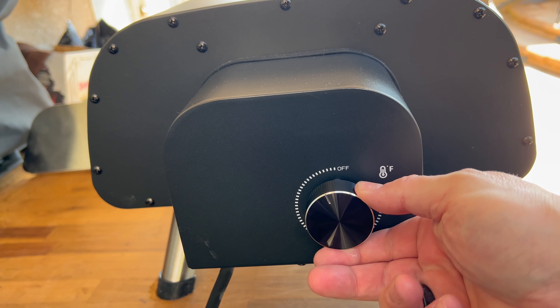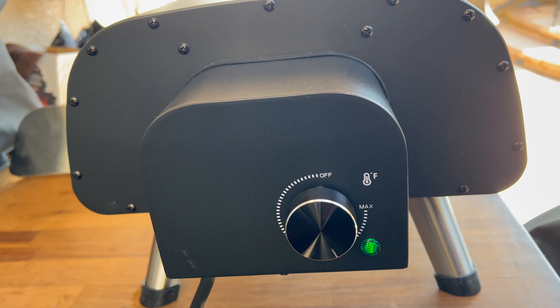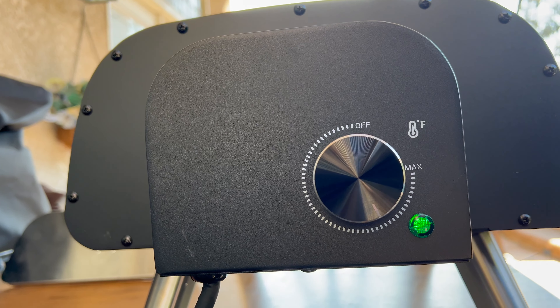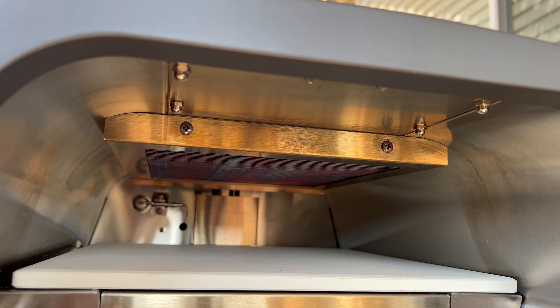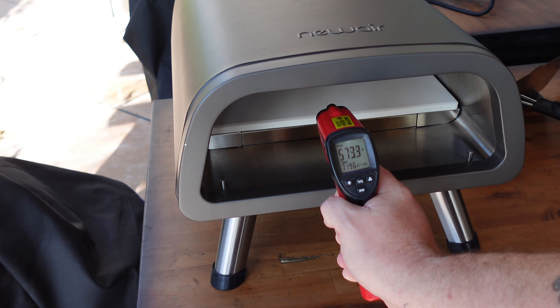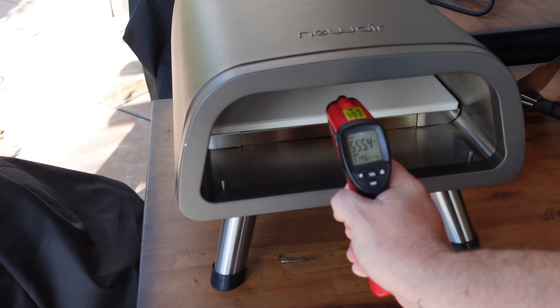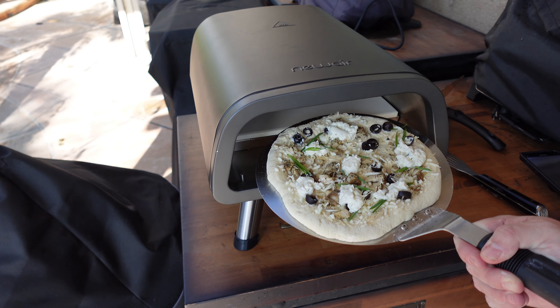The pizza's ready to be thrown in the oven, but let's get it turned on and heat it up. We got the oven plugged in outside, turning it up about two-thirds. Let it heat up. The pizza stone is in there, heating from the top and from underneath — about 560 to 570 degrees depending on where you point the thermometer. Time to get this pizza in the oven.